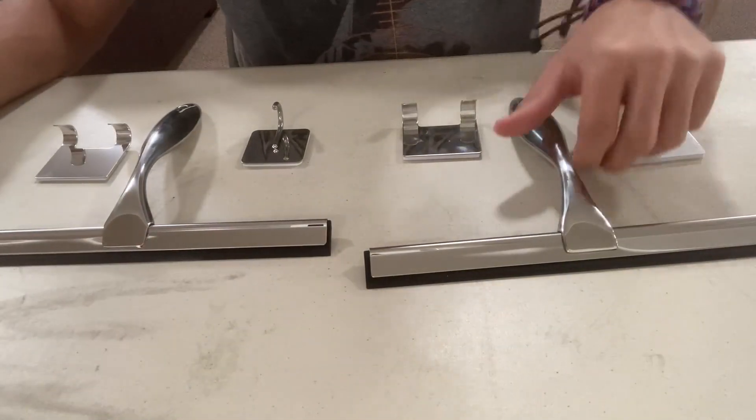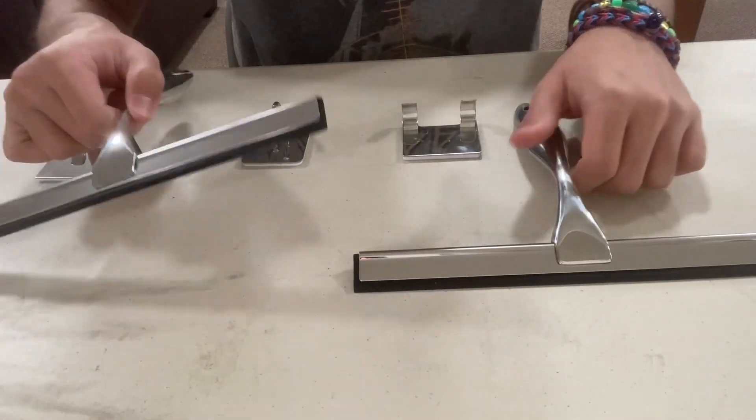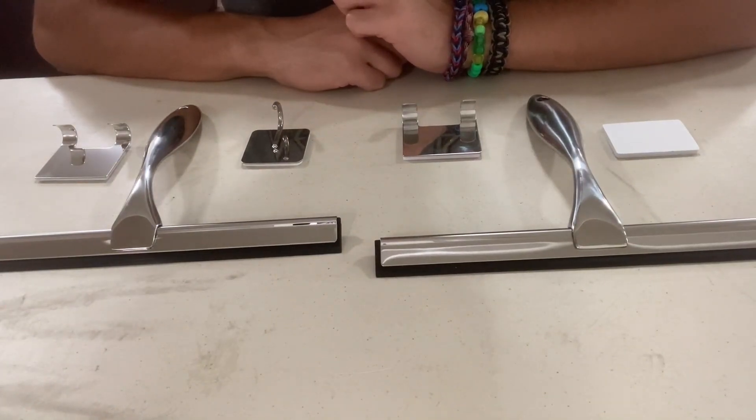Today I will be comparing the High Wear squeegee to the Dock Rock squeegee, and how their performance compares to each other. Let's take a look at how it performs.